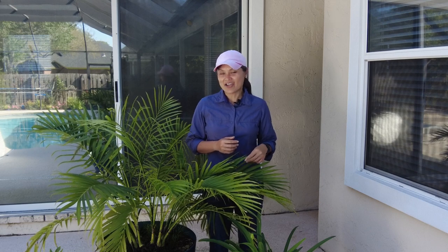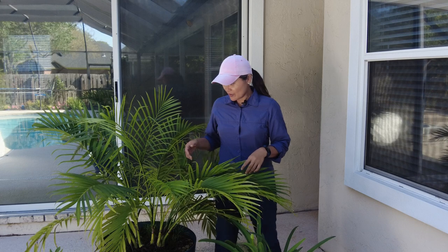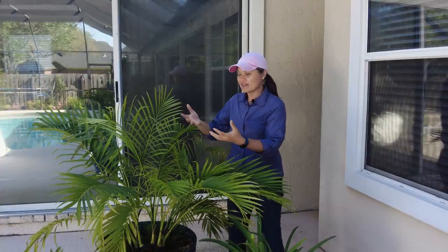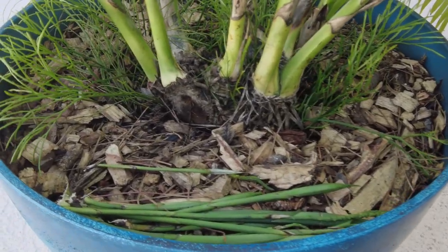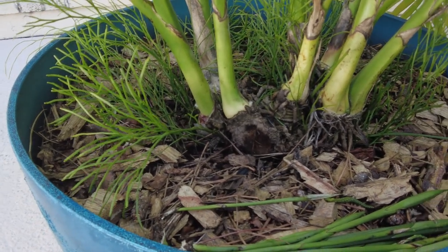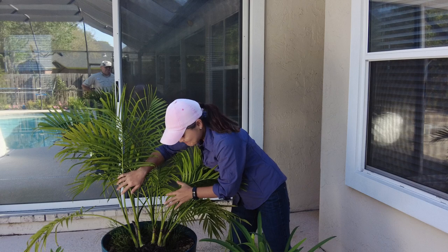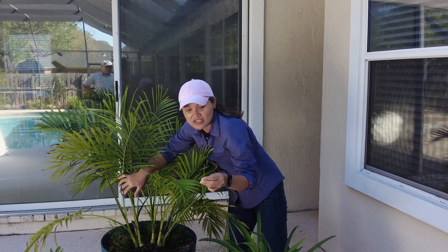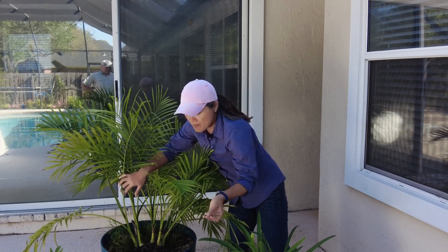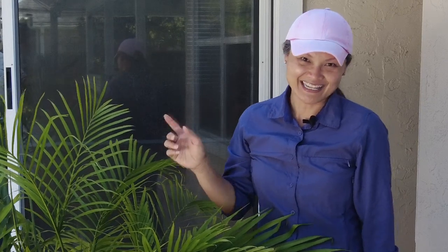Here we are five weeks later from when I divided and repotted this palm tree. I've oriented the part where I cut toward the brightest or sunniest side so that it fans out and reshapes nicely. From different angles, the palm doesn't look lopsided. You can see where it was sawed off and it's healing nicely. It was also producing a lot of blossoms, so I pulled them off because I didn't want the plant to waste energy on producing blossoms and eventually seed pods.